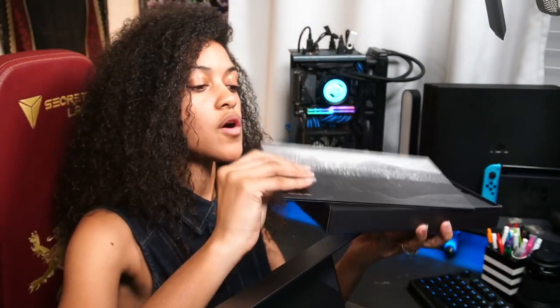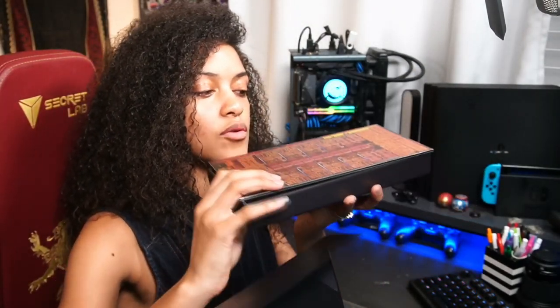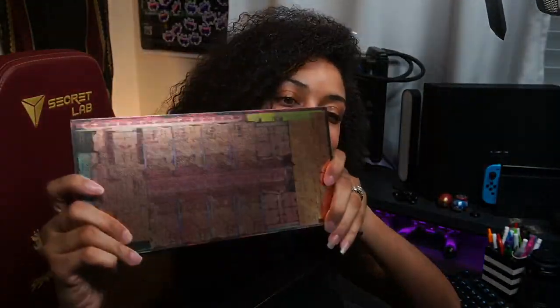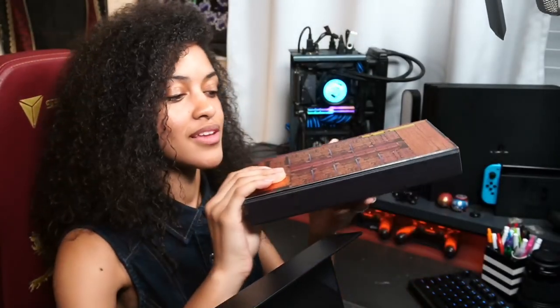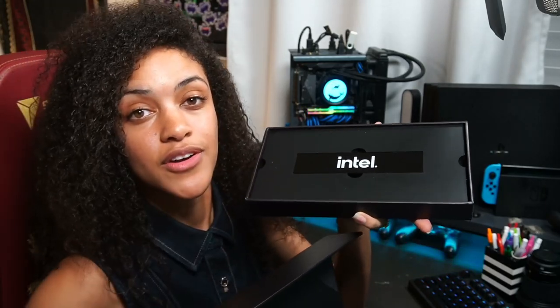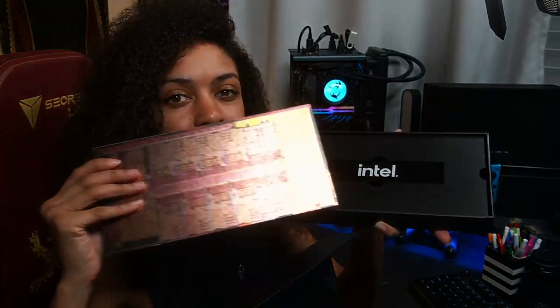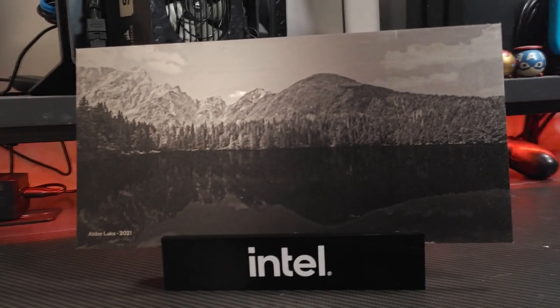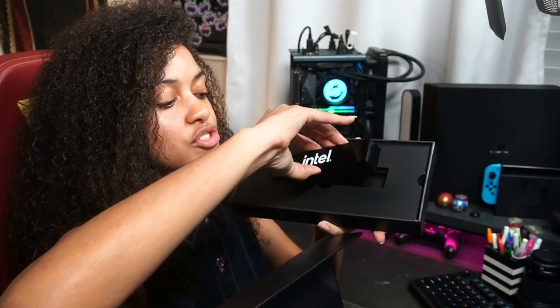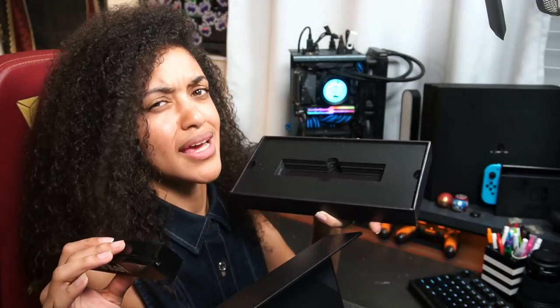And if you flip this over, you get the micro architecture on the back as well — it's beautiful. And then you have your Intel stand for the flat panel here, and you can sit it up very nicely on your desk. This is going to be the nicest thing on my desk.